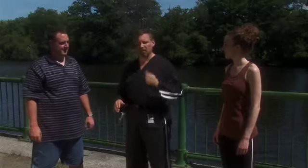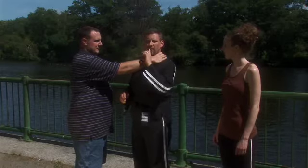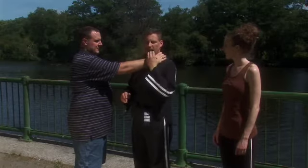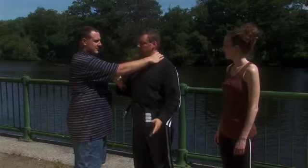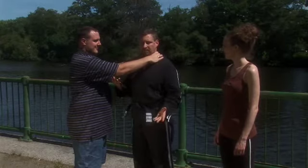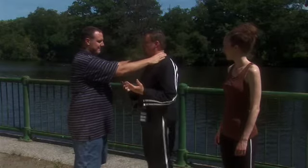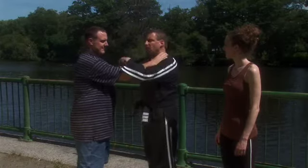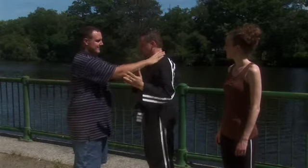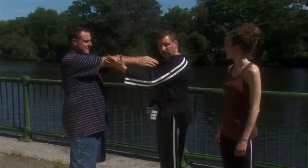Matt's going to grab me with both hands by the throat. First thing I'm going to do is put the tip of my tongue onto the hard palate — the roof of my mouth. I can still breathe even if he squeezes, and it gives me a second or two to think about it. So he grabs — he's a friend who grabs. The technique: I will step back and push his elbows up and inward.